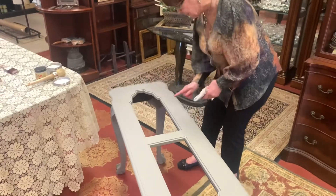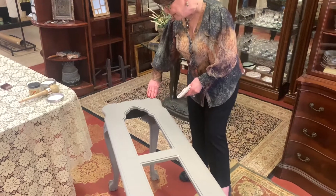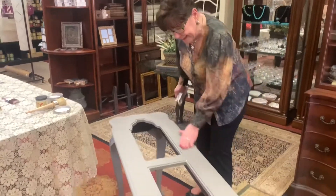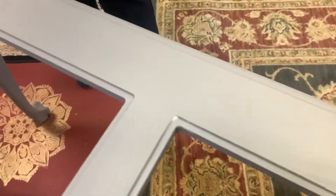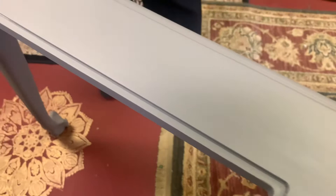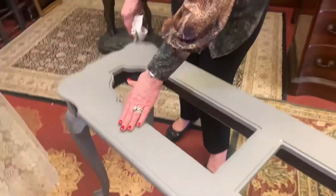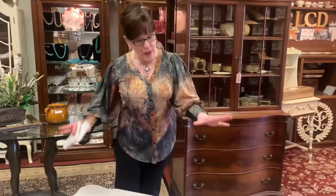Now that I've got this clear on here, I could put black wax along these edges to highlight them if I want. It's just as simple as that. It should not feel slippery — it feels nice and smooth. Now that chalky feeling of the paint is gone and the wax is on there. So step two is to wax the entire piece, then we'll come back and start doing the embellishing parts of the table.